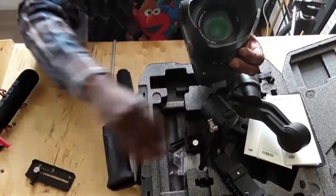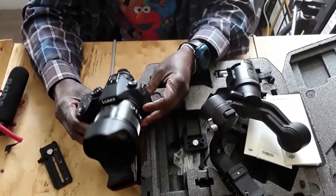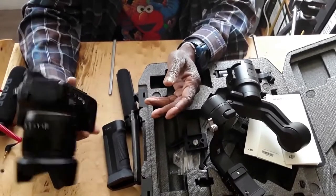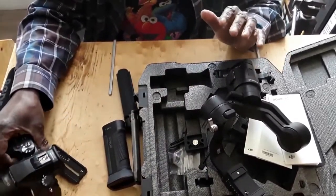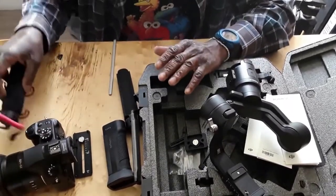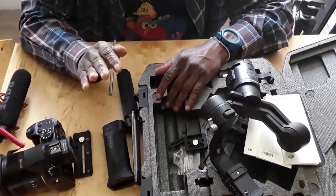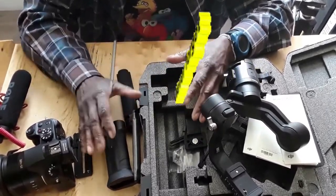I'm using the Lumix FC 1000 camera, so I'm just going to use this bracket and put it together with the gimbal. Now we're going to go through the easiest balancing process. The most important thing that you should never ever forget — and nobody tells you this — is how do you use your camera?